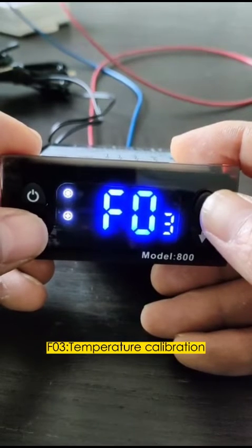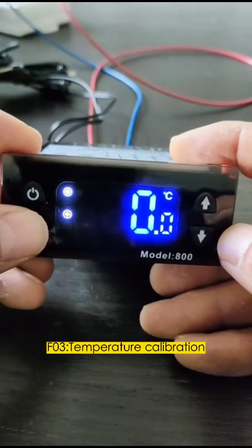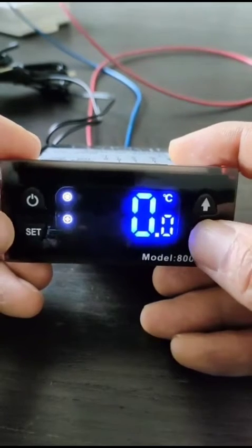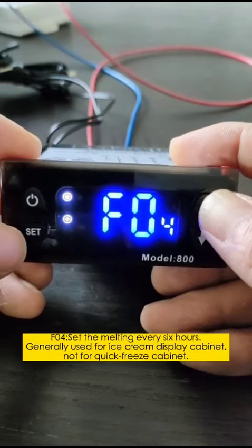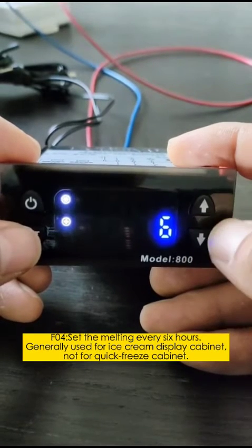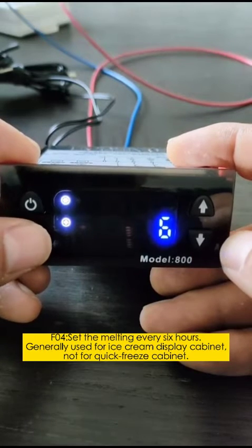F03: Temperature calibration. F04: Generally used for ice cream display cabinets, not for quick-freeze cabinets.